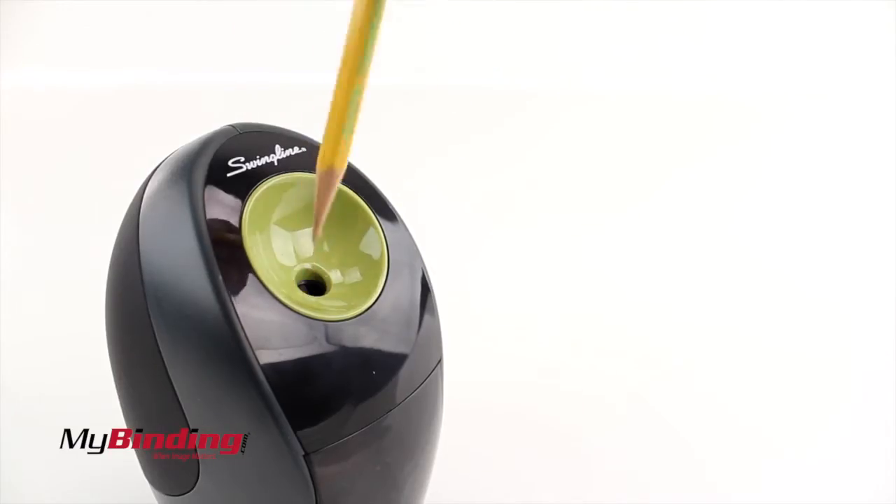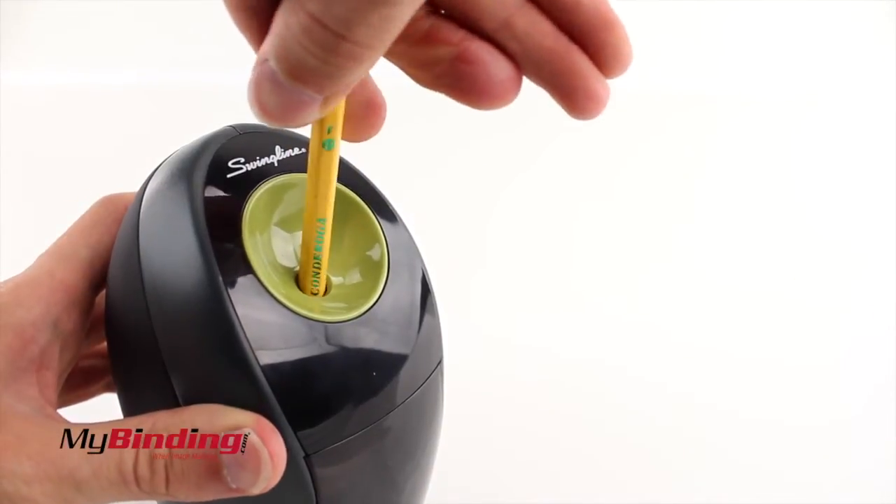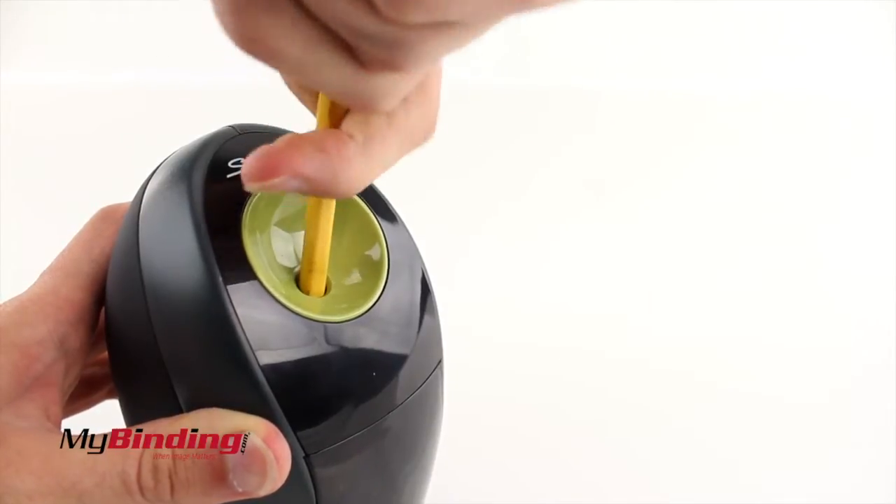You can nicely sharpen any standard-sized wooden pencil, though if you slowly rotate your pencil while sharpening, you're more likely to get all sides even. It's a nice little trick for most any pencil sharpener.